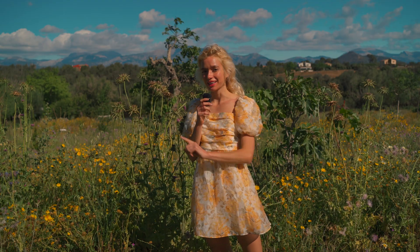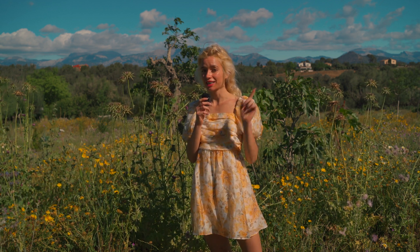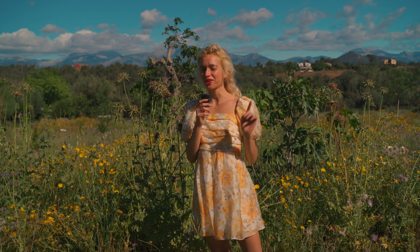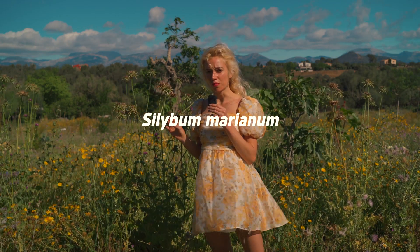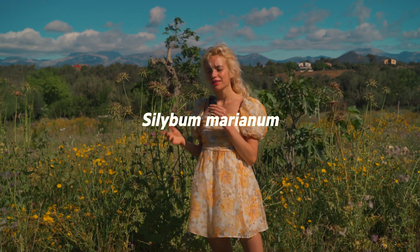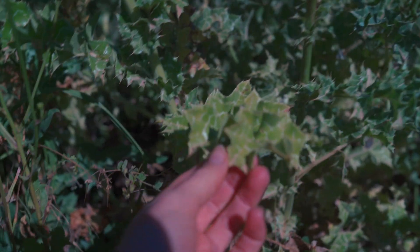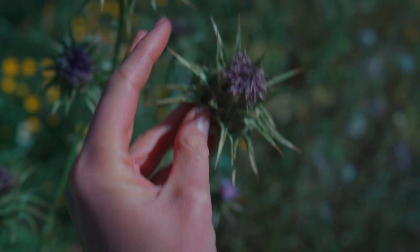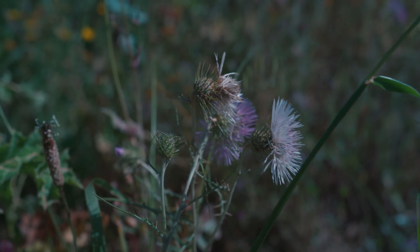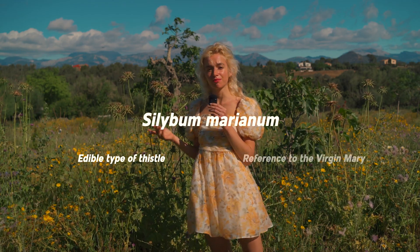Before we get into recognizing the plant and how to use it, let's look at its Latin name, because the Latin name of a plant can tell you a lot about it. Silybum marianum — the genus Silybum comes from Greek and basically means an edible type of thistle. We can see it's a thistle because it has spikes and the same type of flowers as most other thistles. The species name, marianum, refers to the Virgin Mary.